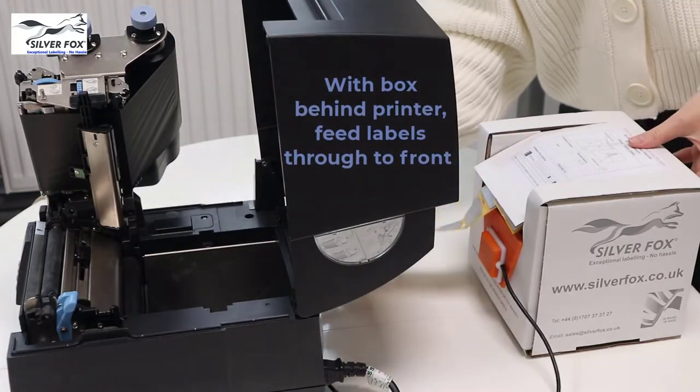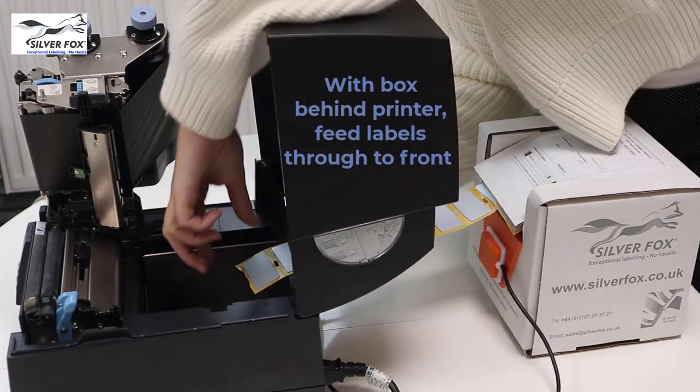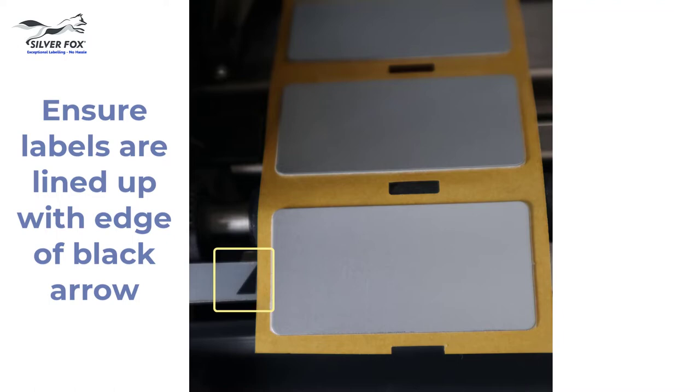With the box carrying the blank labels sitting behind the printer, feed the blank labels through to the front of the printer. You need to make sure that the label carrier is lined up with the edge of the black arrow shown here.